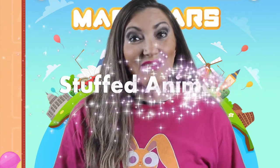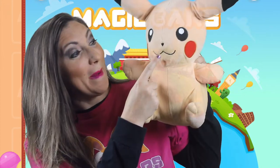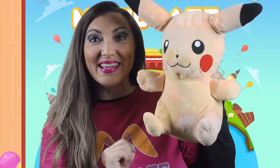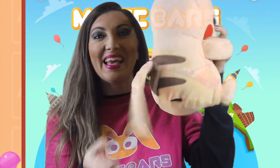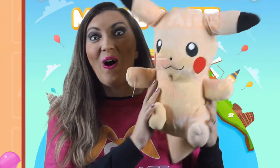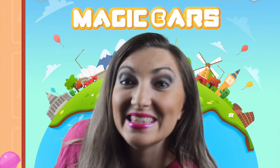Another must-have prop is a stuffed animal. This can be used for various things. You are able to point to it for body parts — eyes, ears, mouth, nose, hands, legs, or even tail. This particular stuffed animal always gets a lot of love from the students and can also be used if the lesson is talking about colors.